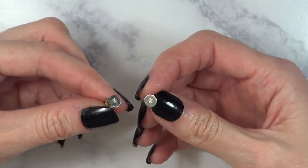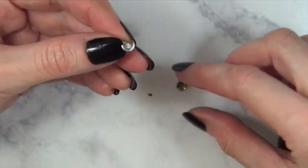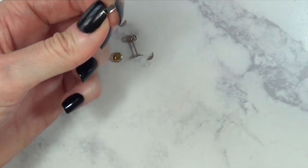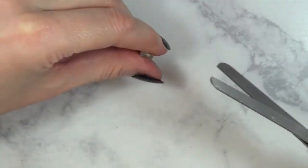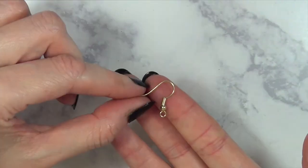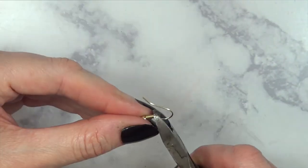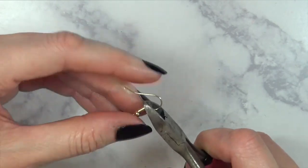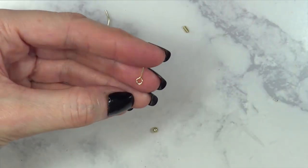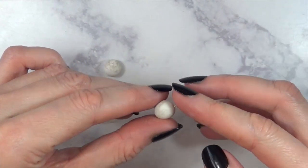I'm going to do the same rolling method for all three pieces. For the pair that are going to be earrings, I'm using these earposts but I'm going to cut the excess with my scissors — I just need a small square part. I'm also taking another earpost for the necklace charm and cutting that part with my pliers.